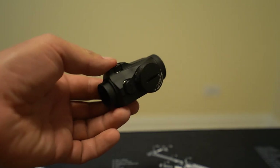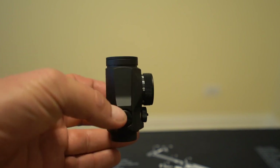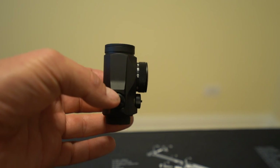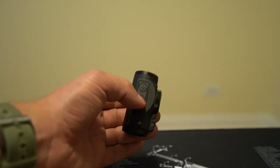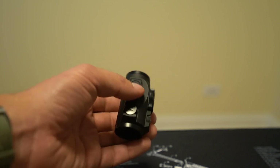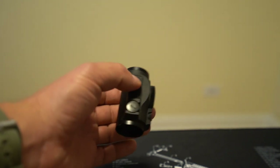For the Aimpoint, you adjust dot brightness via the dial on the side — you can see the 12 there, meaning you're on brightness setting 12, facing straight up. With the Holosun, you have buttons on top: one for down, one for up. To me this is easier to access if you're a righty — you just reach over the top of the rifle and your buttons are right there, without having to twist a knob. That said, it's a pretty small difference. Both have 12 brightness settings and both get very, very bright.